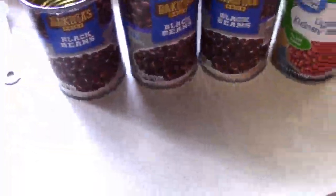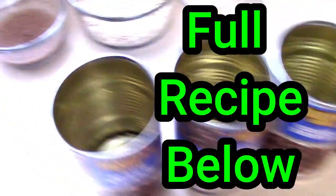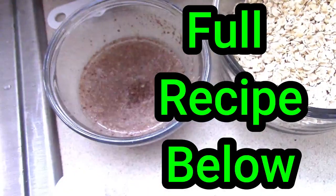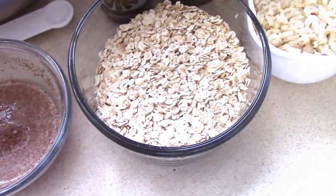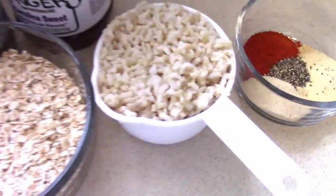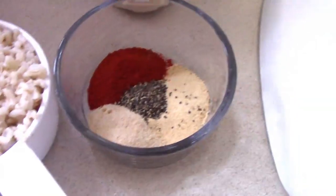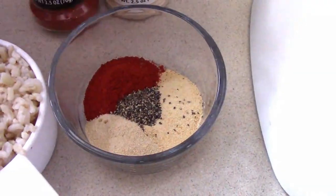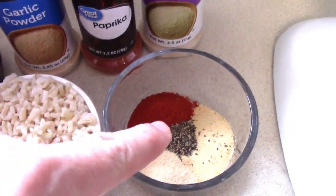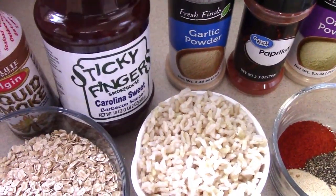Here's the prep you need: three cans of black beans and one can of kidney beans. We've made the flax egg binder. One cup of oats, one cup of cooked brown rice. Then we've got half a teaspoon of pepper, two teaspoons of paprika, two teaspoons of garlic powder, and two teaspoons of onion powder. Then it's one teaspoon of liquid smoke — we use a little more sometimes. And a quarter cup of your choice of barbecue sauce.